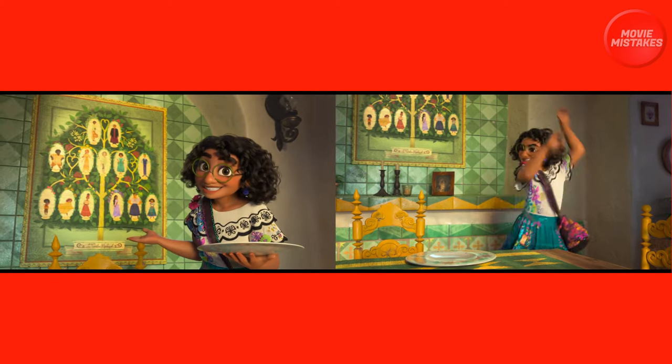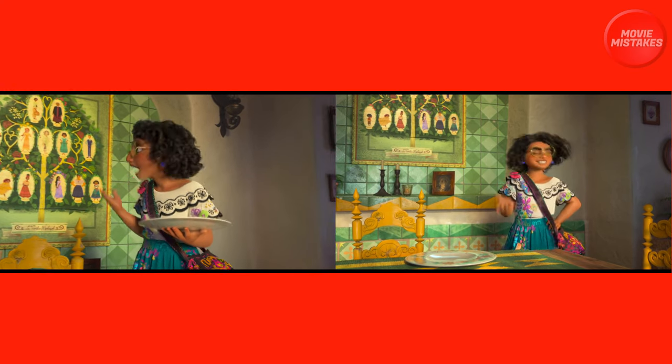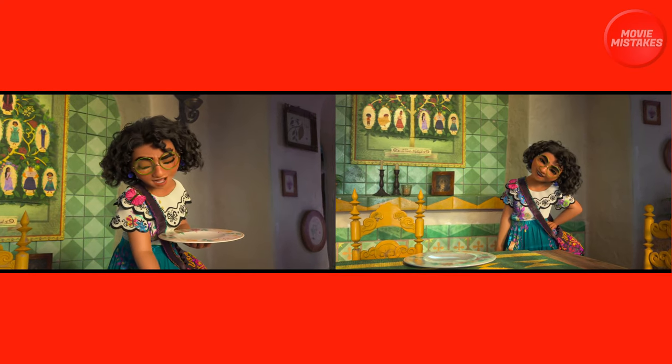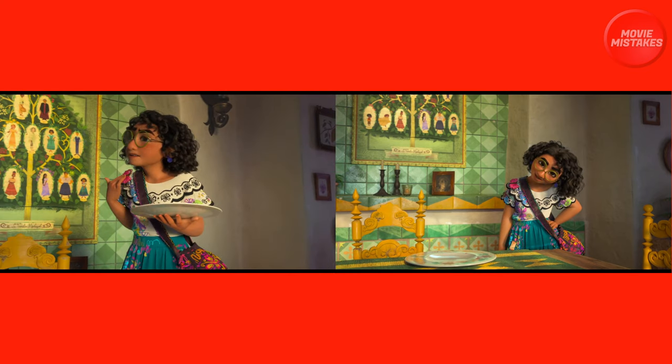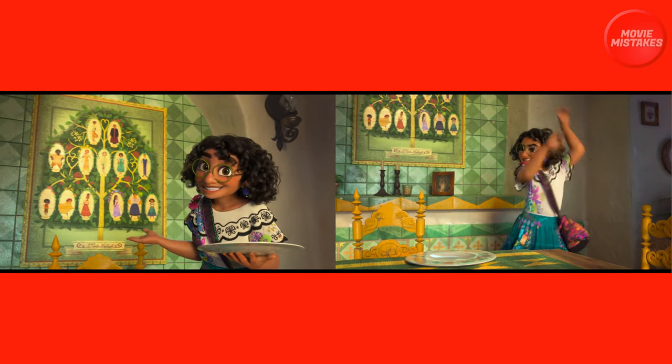But when the camera switches angles, we get the shot on the right, and notice that the chair is considerably lower than it was on the left-hand side. And not only that, you'll notice that the mantle changes heights as well.